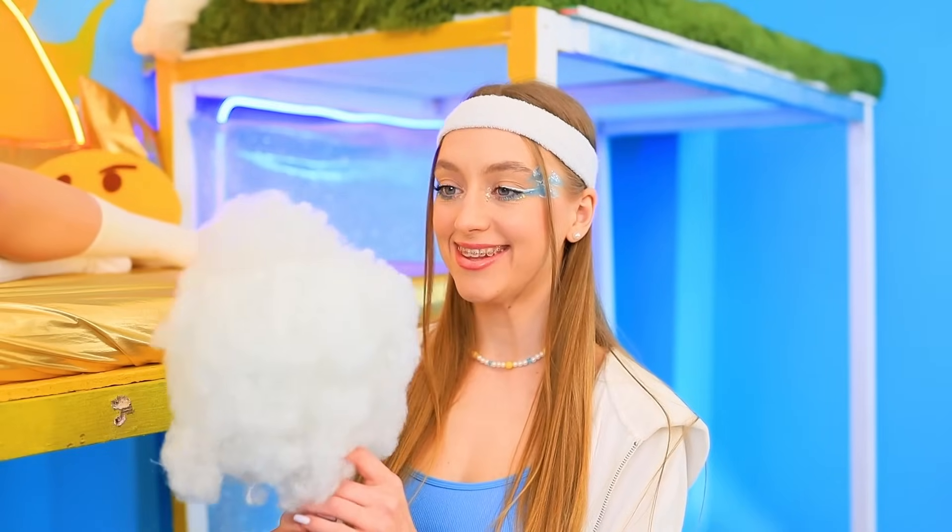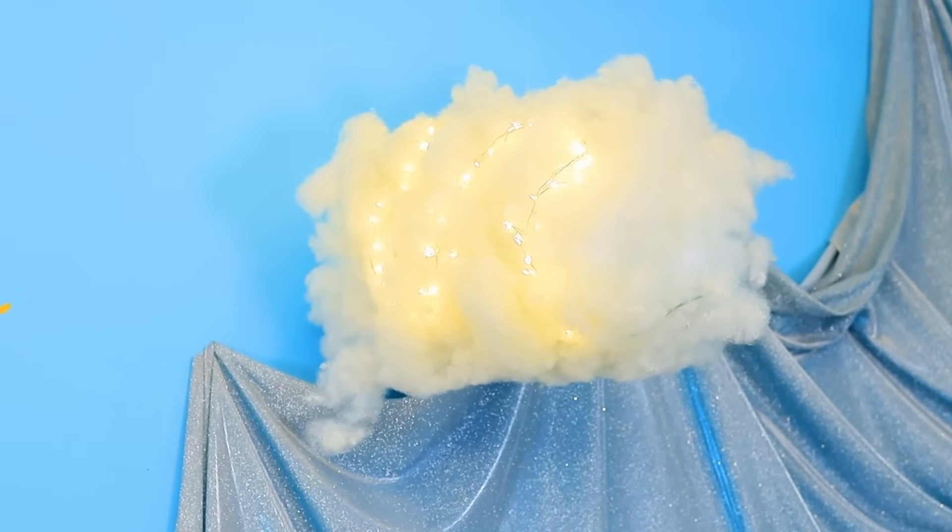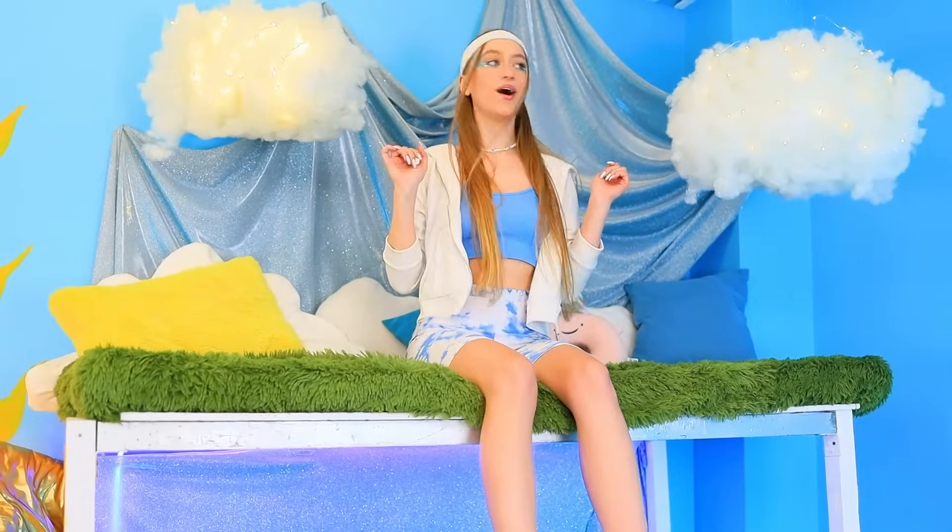Cotton candy! Want some? Sure! It's pure sugar! Thanks! But I shouldn't! Ouch! What was that? Wow! Amazing clouds! I love it! I'll go enjoy the view! Beautiful! But it's missing something! Wow! A canopy for one dollar! And here's the package! But what is it? A prank?